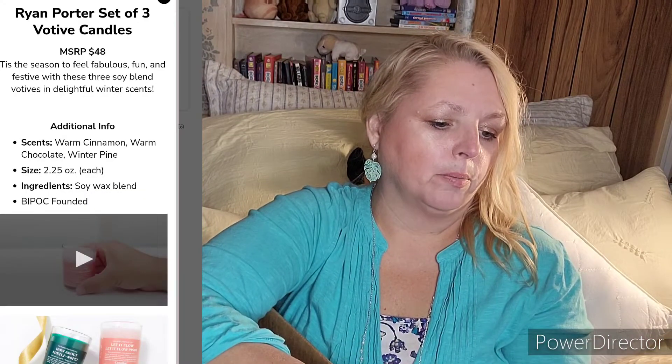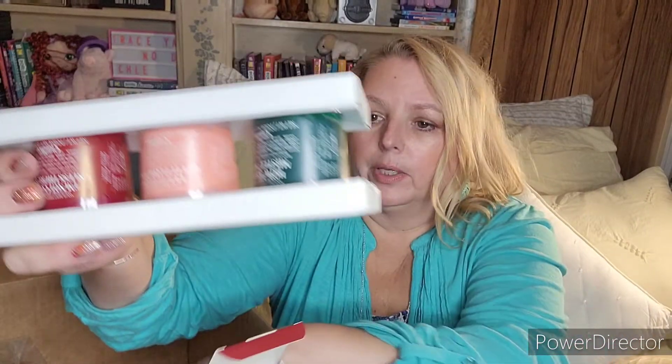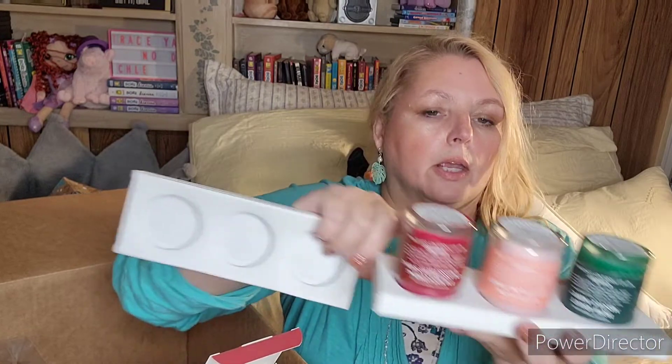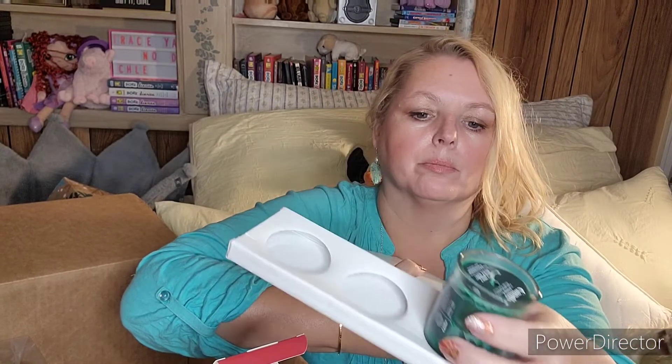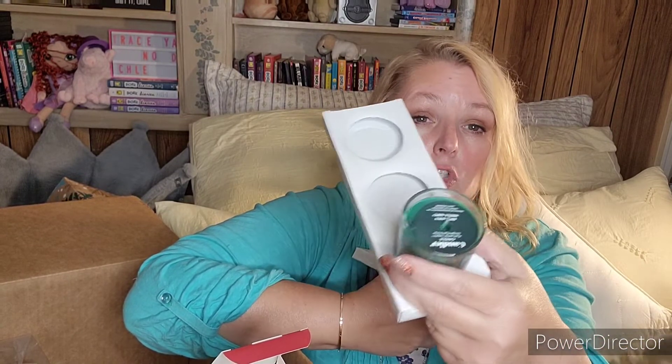As an add-on I also got the Ryan Porter candle set. The three candles are called: 'How About Mistletoe,' 'Let It Flow Pinot,' and 'I'm Not Coming Unless There's Wine.' They're smaller candle sizes but you could put all three out. There's definitely a balsam fir smell coming from one of them, and the green one has a chocolate scent too — so I wasn't sure if it was fir or mint. The wine one has some cinnamon notes.